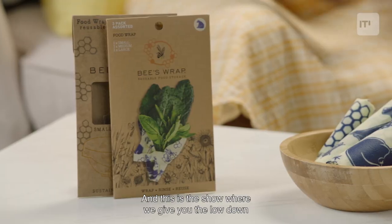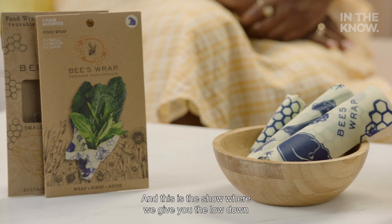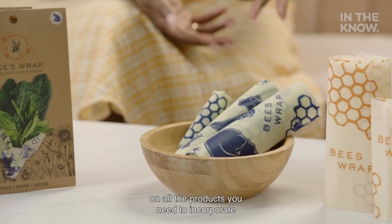Hello, everyone, and welcome to You Need This. I'm Melannie. I'm Darlene. And this is a show where we give you the lowdown on all the products you need to incorporate in your everyday life, like yesterday.